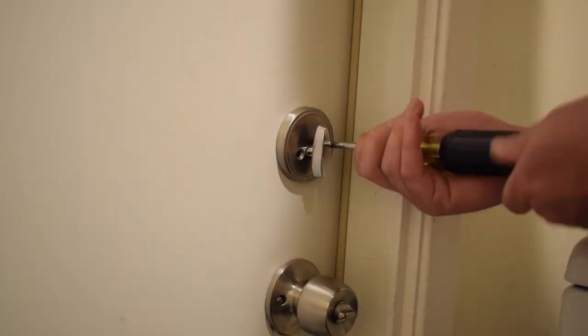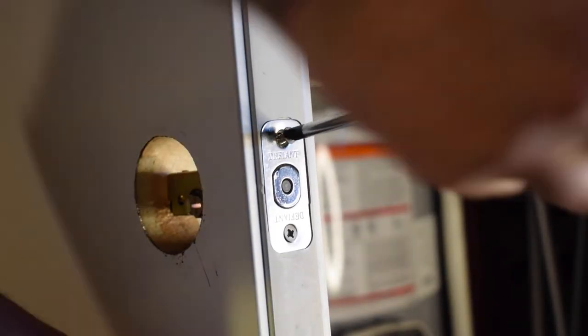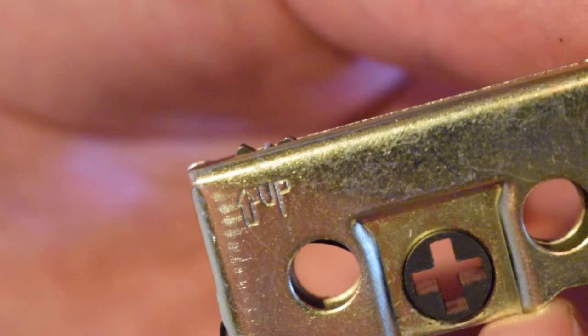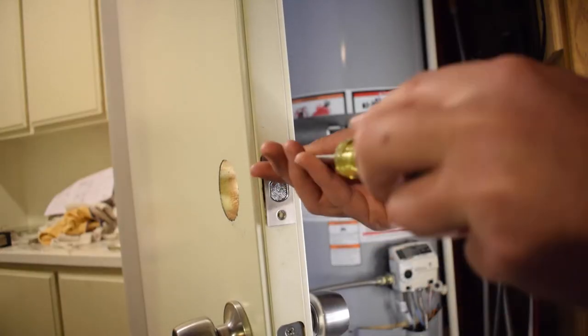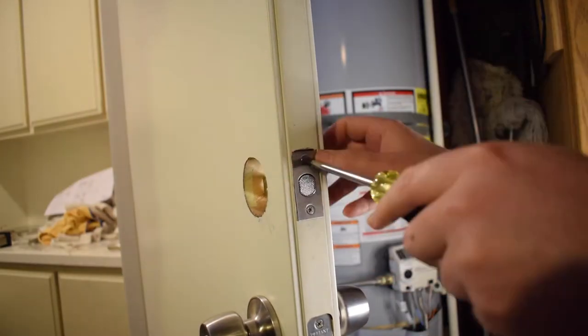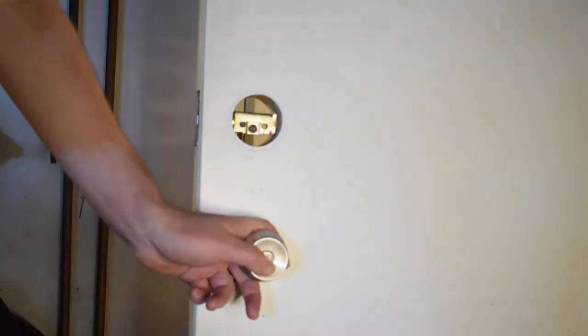I started by going into the garage and removing the old deadbolt from the door using a screwdriver. After the old lock was completely removed, I moved on to installing the We Lock. The internal part of the We Lock has an arrow saying 'up' — when installing this piece, make sure that arrow is pointing up.